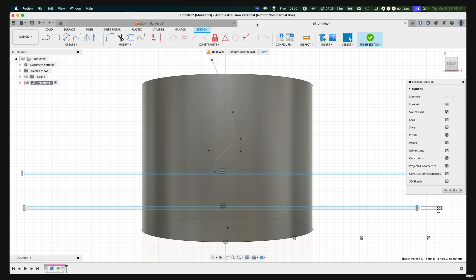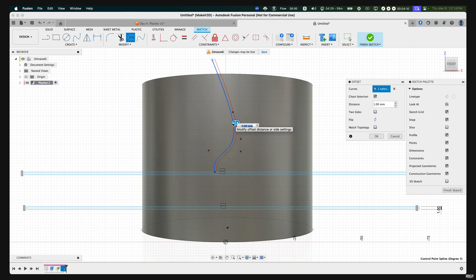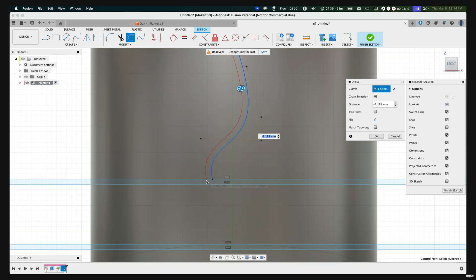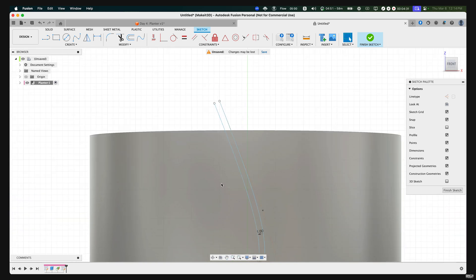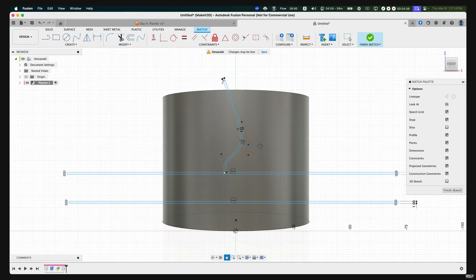Press O on our keyboard, then select this line and move it to the side where it overlaps the rectangle we have here, creating a closed profile. Set the distance to negative one and press OK. From here, let's close off this profile by pressing L on our keyboard, closing off these two endpoints. Now we have a completed sketch.